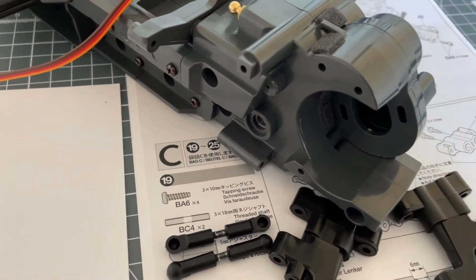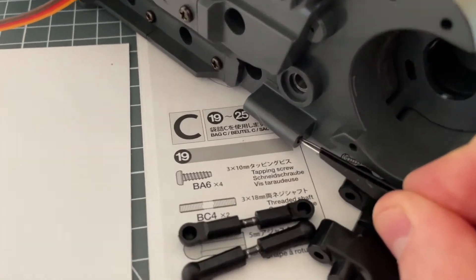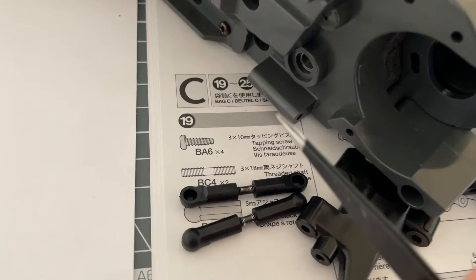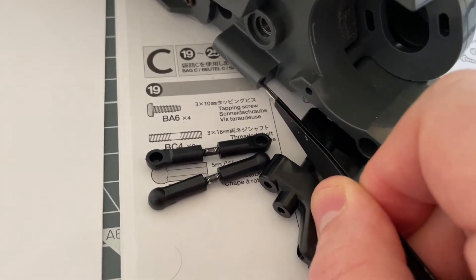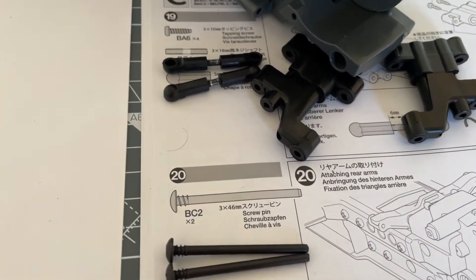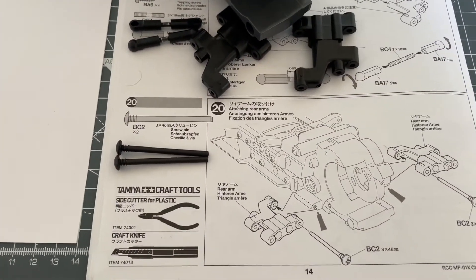We're going to be putting these arms on, and we need to put a little bit of grease in the holes here. The drawing actually says to put a little bit of grease in there, so in those holes we're going to pop some grease in, then put the screw pin through, and that will tighten these arms in. It's quite an easy step, so let's do that.